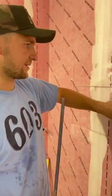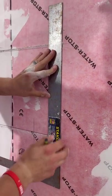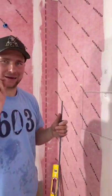On this side I'm also going to give myself about a quarter of an inch of room to make sure I don't mess it up. Basically I'm making it a little bit oversized so the tile from the side can kind of overhang it a little bit, making sure I've got it perfect.